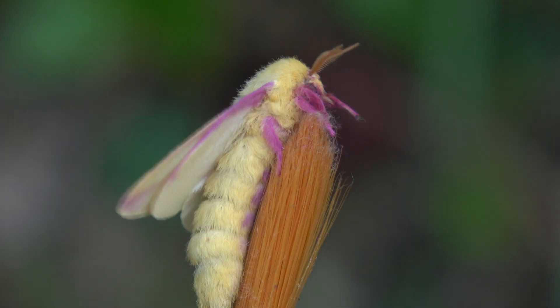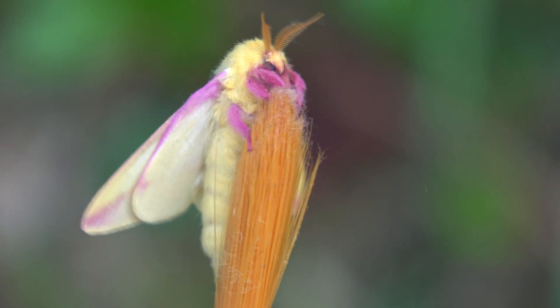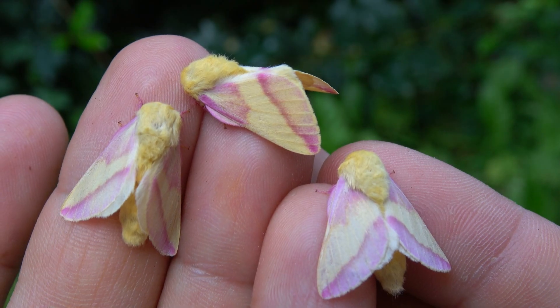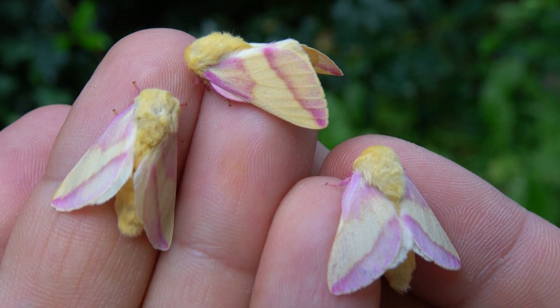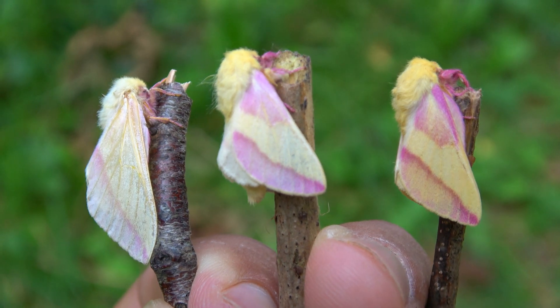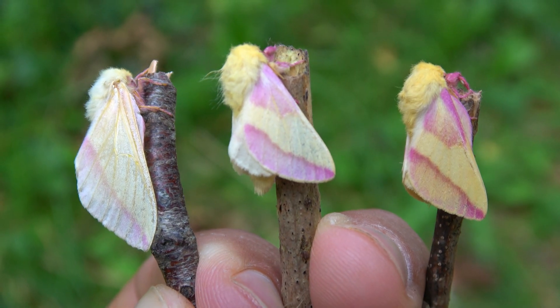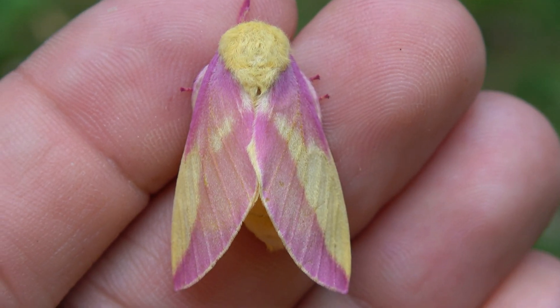Rosy maple moths — everybody loves them. Imagine breeding rosy maple moths in captivity as pets. Wouldn't that be a dream come true? Well, dreams do come true on my channel, because today I'm going to talk about breeding them as pets. It's easy to do and it's fun.